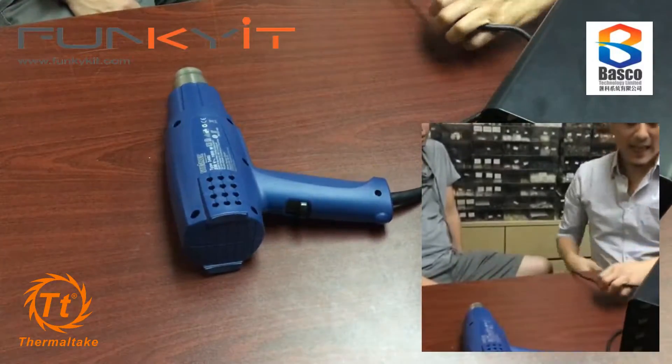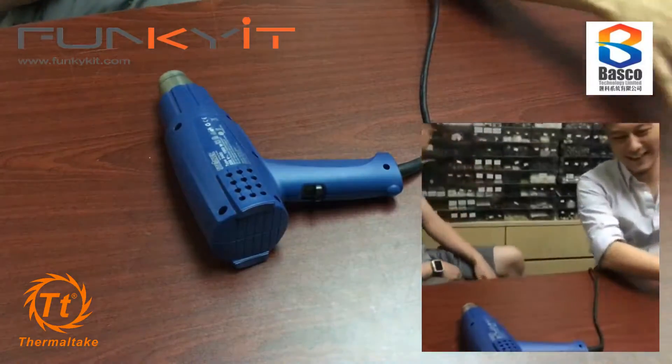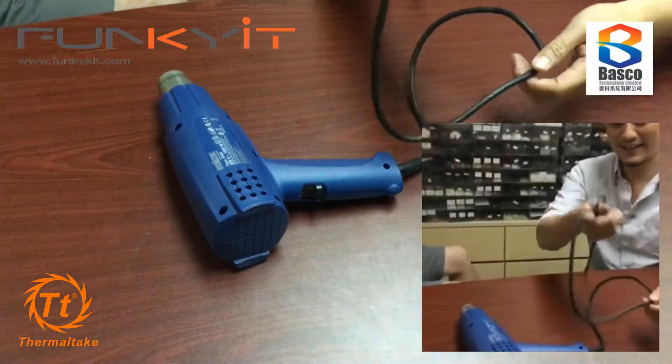Let's put the strobo aside - we don't want to burn or melt that. I'm going to move that away a bit just in case before we start bending.